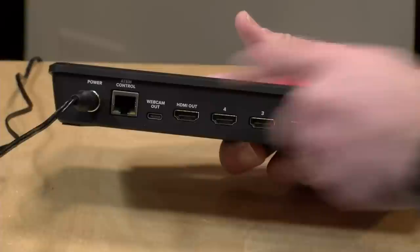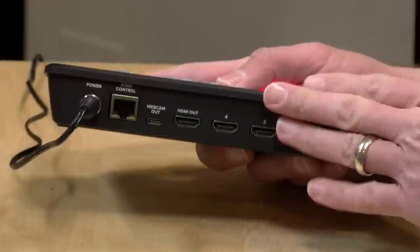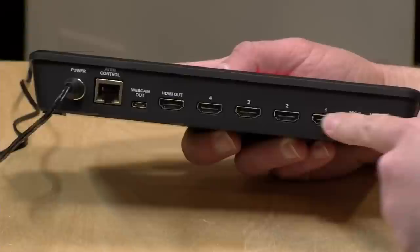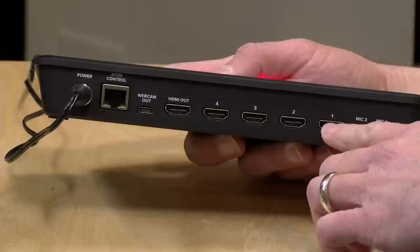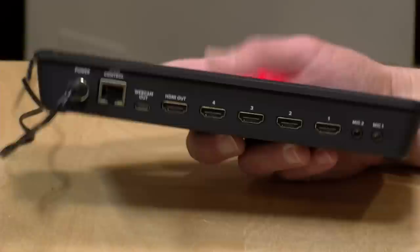There are a few things to note on the back. One is the Ethernet port — you can connect this up to your network and control it with a computer over the network, and it would even work with a VPN or someone logging in remotely. You can also connect it directly to the computer, and in addition to getting the webcam video out, you can send control signals through that same cable. You've got your HDMI out, four HDMI inputs, and two analog audio inputs, so you can connect microphones separately from your HDMI sources and control audio on all six. You can do some mixing from the device itself, but I'd suggest using the software control panel to make life a lot easier.